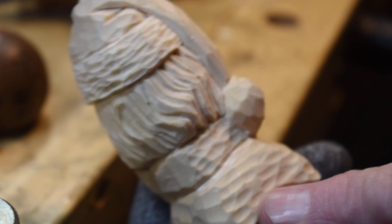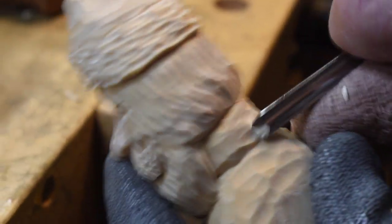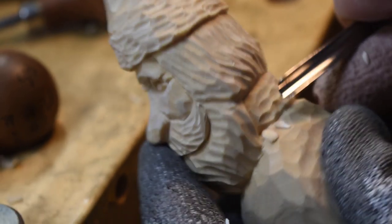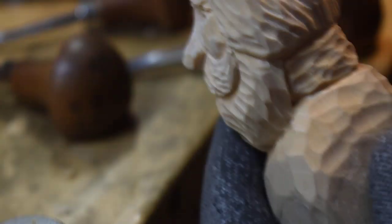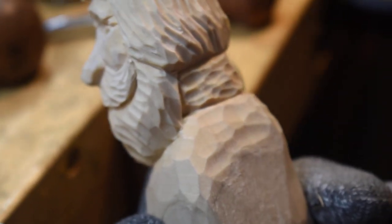This is a quarter inch number nine and I started the fur here and also in here. So we want to just come across here and just make little divots in your collar. Now I need to make a V cut right in here and take a quarter inch V and go right in there. Now I've got to go in and start outlining where this fur is going to be.